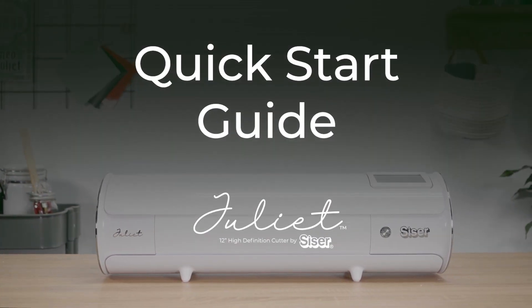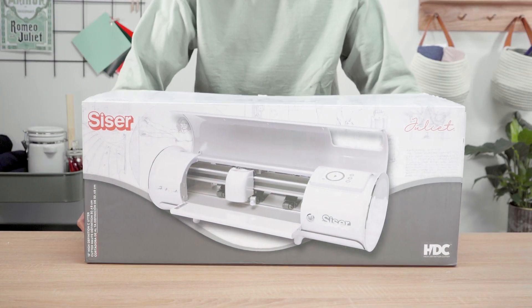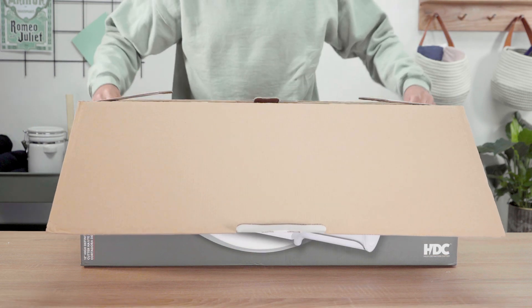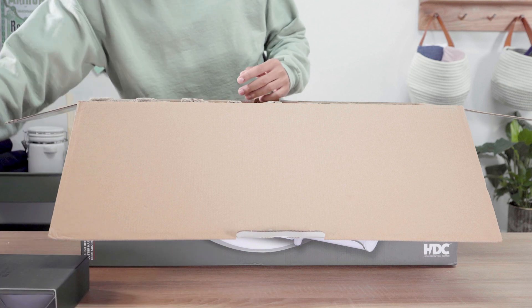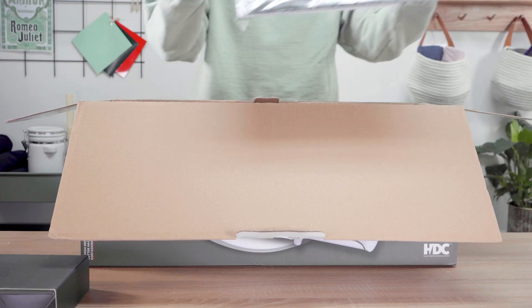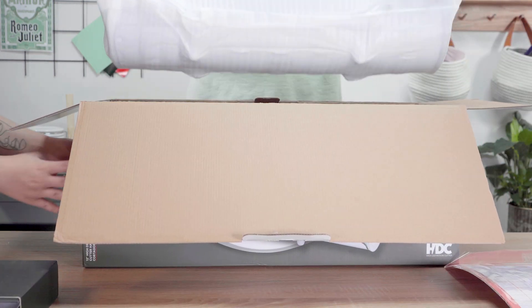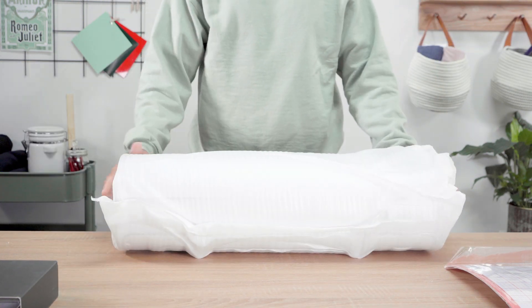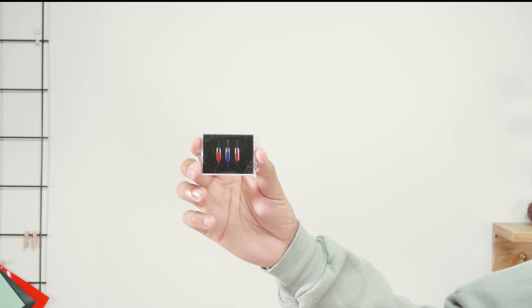Quick Start Guide. In the box you will find two 45 degree angle blades and one 60 degree angle blade,